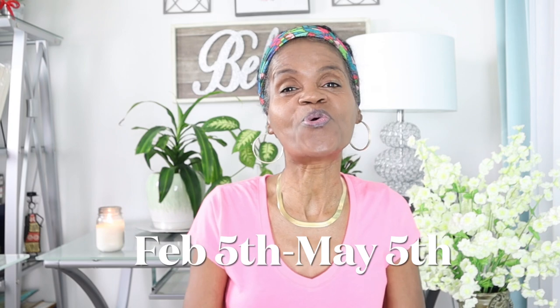I want to remind you that we are in our new hair journey. This transition started February 5th and goes through May 5th. If you're just now hearing about it, it is not too late to join — go watch the video prior to this one and come join us. Our hair is going to grow and flourish. I colored my hair and messed it up, but I believe God for change and new growth.